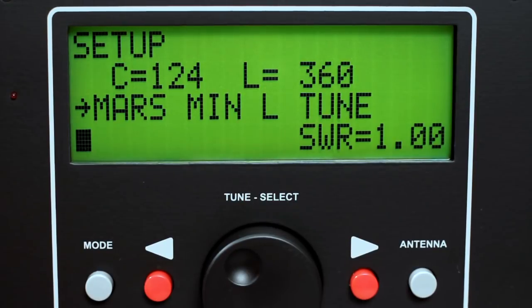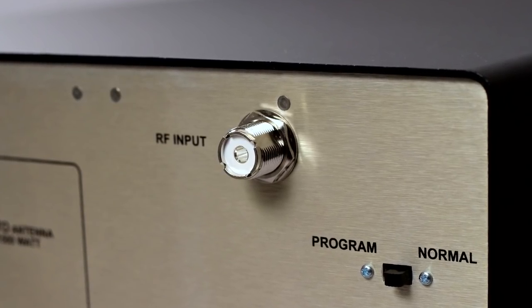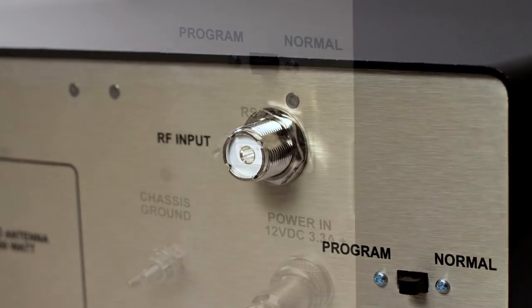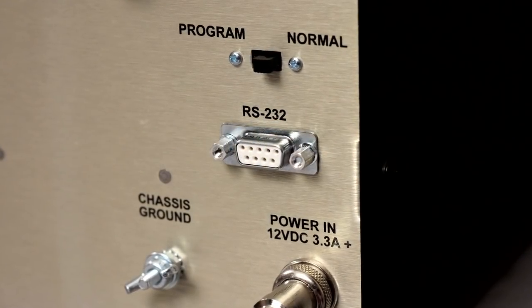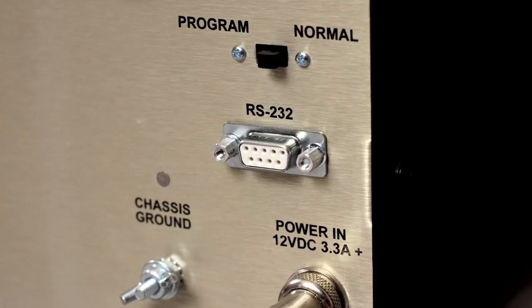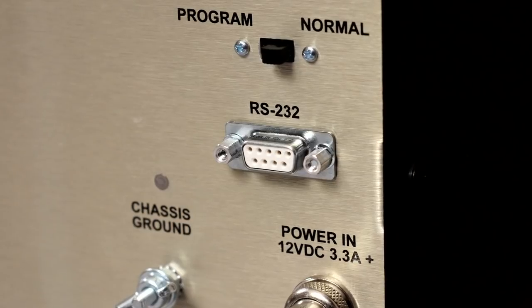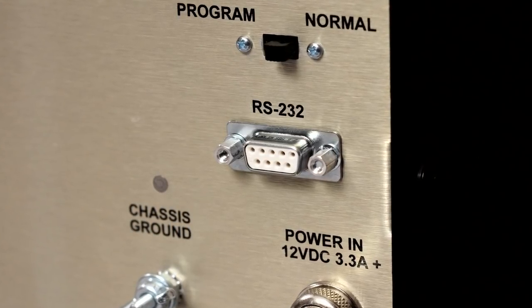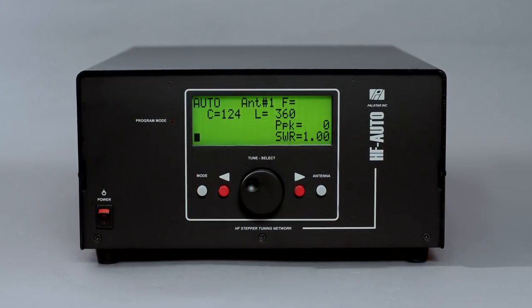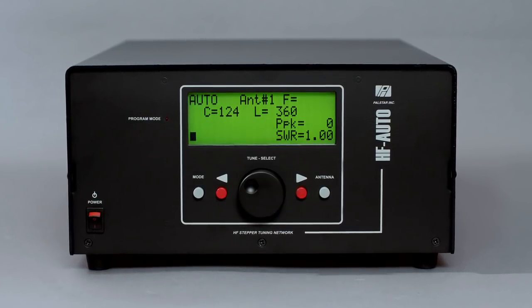The HF Auto has been pre-programmed with 2000 memory locations for use with all applicable MARS frequencies for users licensed for this activity. The HF Auto features one RF input to connect to your transmitter, transceiver, or amplifier. The RS-232 input is used with a supplied serial cable to update the firmware of the HF Auto, which can be downloaded with your computer. An optional USB adapter is available for computers with no RS-232 port. The HF Auto is auto-tuning for amateur radio operators demanding the highest level of technological and engineering design.